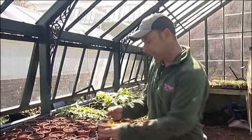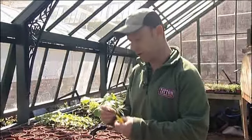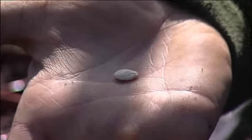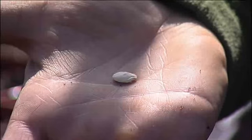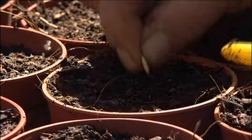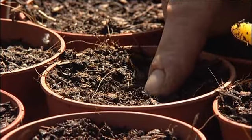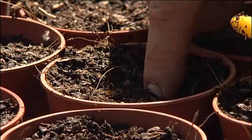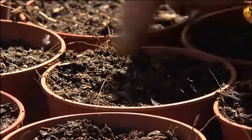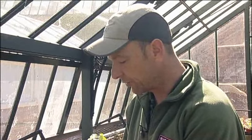Couldn't be easier. All you've got to do, though even this isn't essential, is find the bottom and find the top. The bottom of the seed is flattened, the top is more pointed. Push the flattened part of the seed into the soil, just pop it in, push it down gently to the depth of maybe a couple of centimetres. Slowly, gently just pat it down.